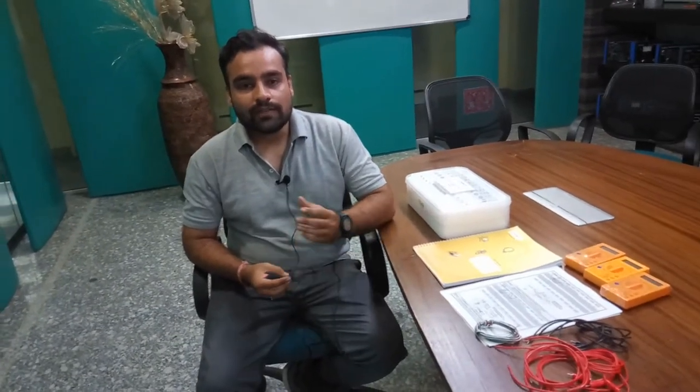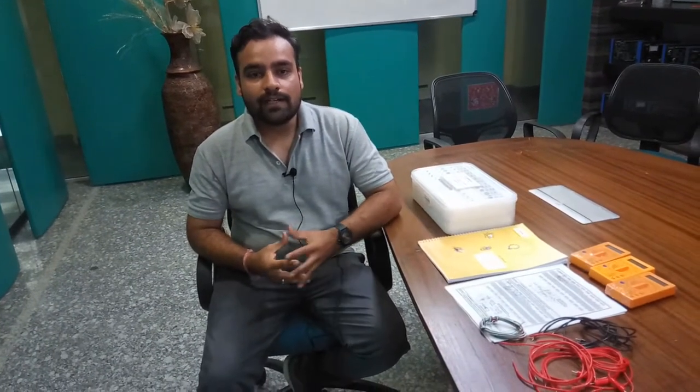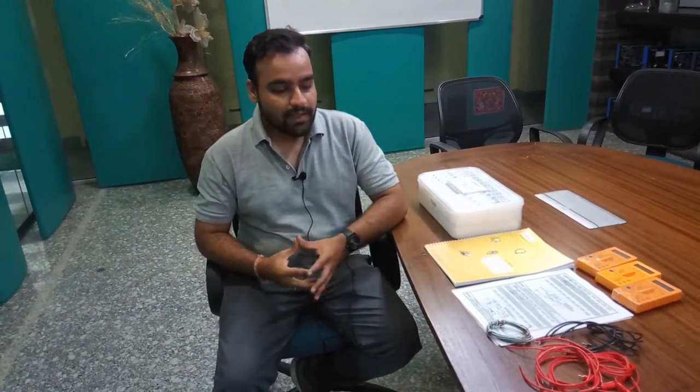In today's video, we are going to understand about Tesca's Analog Overlay Learning System. The main feature of this system is very interesting for users and students — it allows students to assemble the circuit with their own hands and to get a very visualized and practical value of the experimental circuits. It will give great educational and learning value from the practical concepts of electronics design.